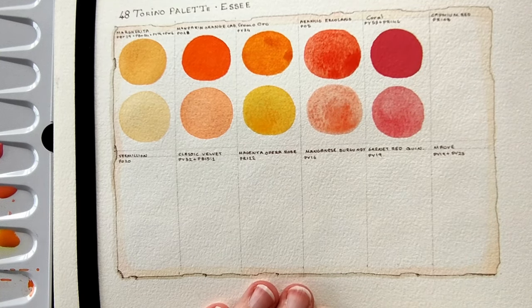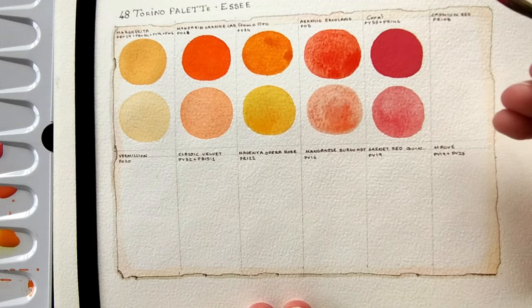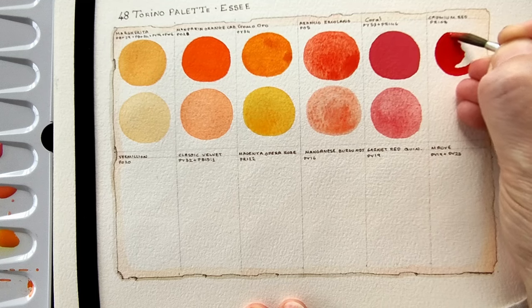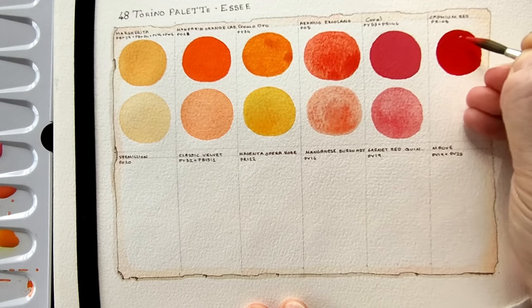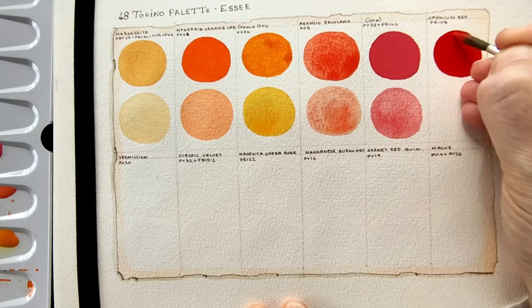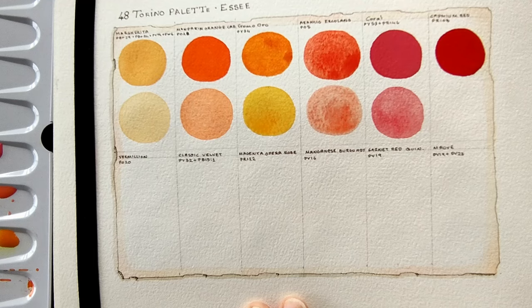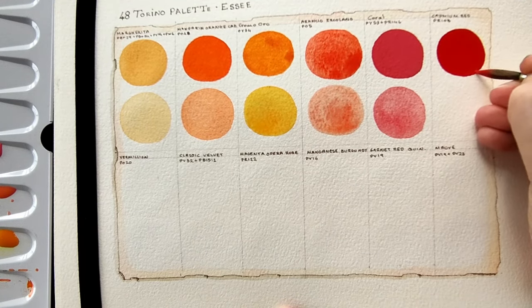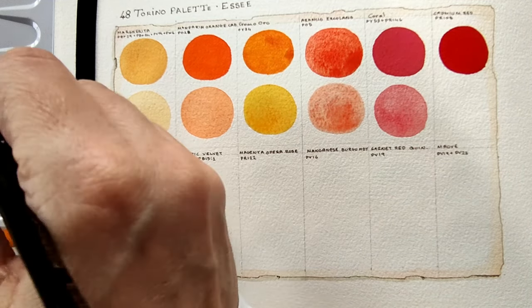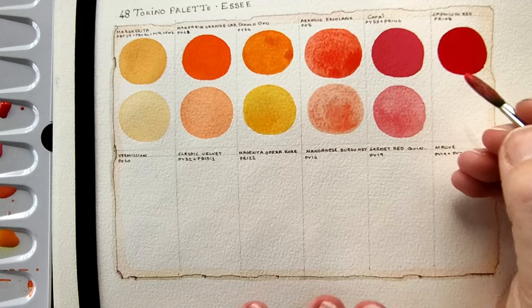Okay, Cadmium Red is next, which I'm assuming is — yes, very, very opaque and very vibrant. Very everything, to be honest. Cadmiums can be quite the drama queens of a palette because they are so vibrant, so opaque — they're intense colours. And dilute it.